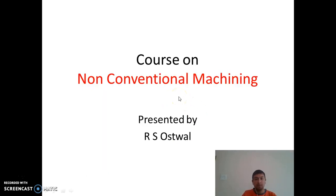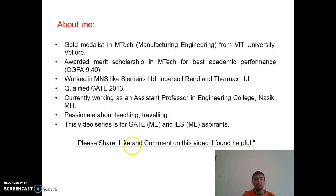Hello friends, welcome again to the second course on non-conventional machining methods. I am Risha Boswar, creating this video series for GATE and ISS aspirants. I am a gold medalist in M.Tech in Manufacturing Engineering from VIT University Vellore with a 9.4 CGPA. Prior to my M.Tech, I worked in an MNC at Simmons Limited in the purchase department and interned at Ingersoll and Thermax Limited. I qualified GATE in 2013 and currently work as an assistant professor.